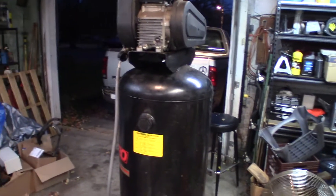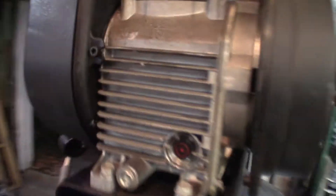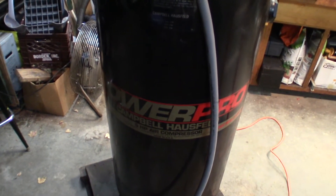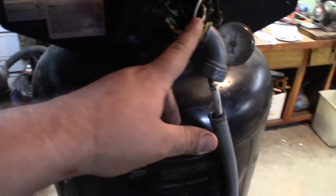So why do I need 240 volt for my air compressor? Well, because I got this bad boy — check that out. I got this today, for free. It was one of my friends; he wasn't using it.